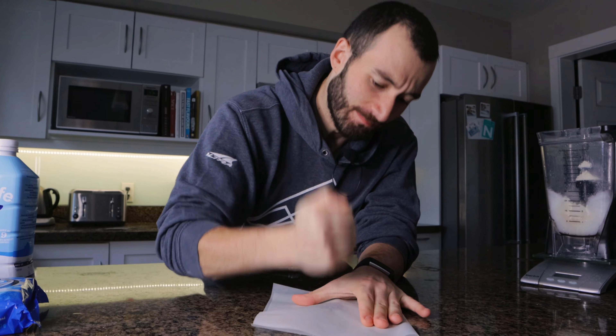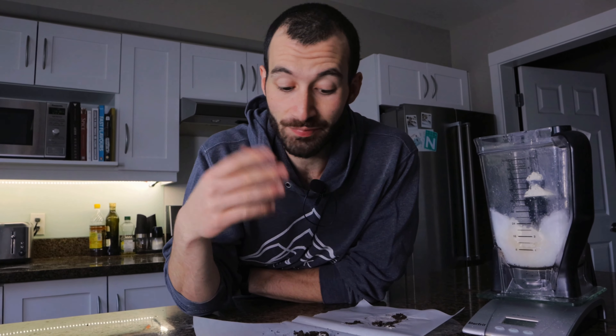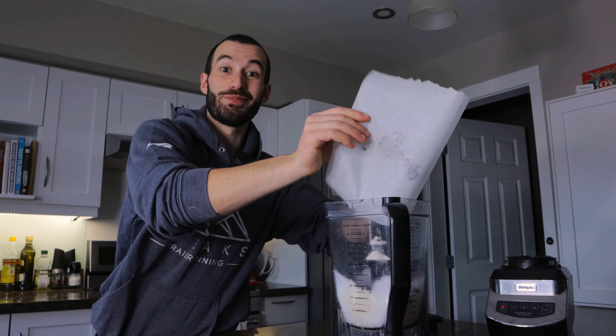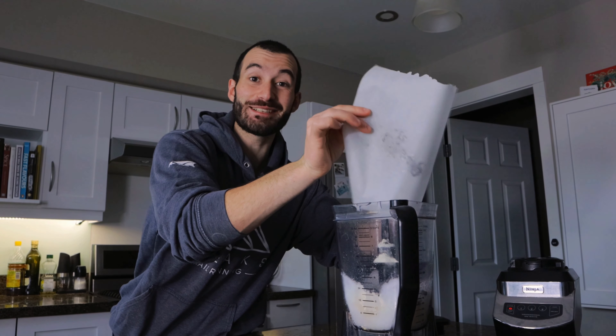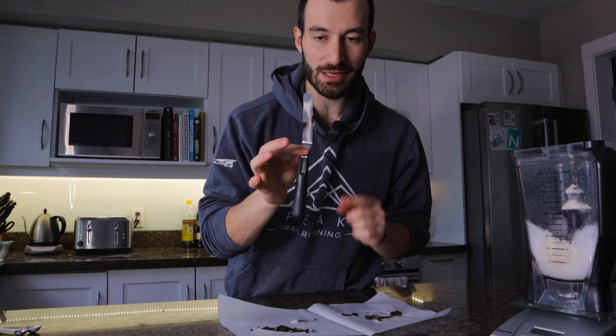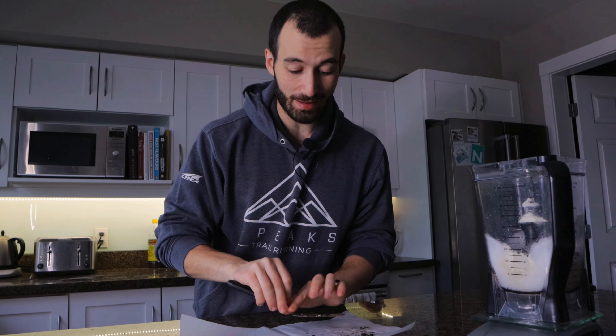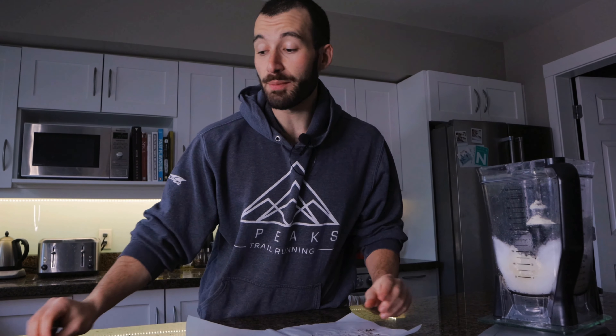Now for the magic ingredient — this is xanthan gum, half a teaspoon of this. You can buy it online on Amazon, at a health food store; most grocery stores have it nowadays. This is an emulsifier — it's what turns this from just being a regular icy wet smoothie into that ice creamy, really nice buttery mouthfeel of a Wendy's Frosty type thing. This is not actually Greek yogurt; this is just where I store my whey protein powder. I'm going to add half a scoop of standard vanilla whey protein powder — it doesn't have to be any specific brand or special isolate or casein, just regular cheap whey protein powder, half a scoop.